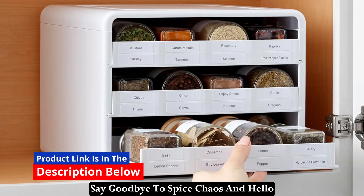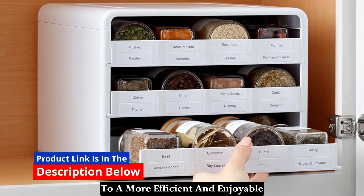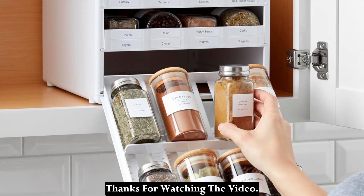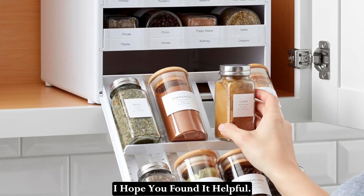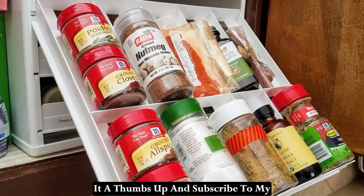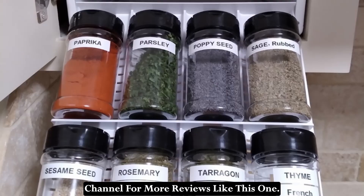Say goodbye to spice chaos and hello to a more efficient and enjoyable cooking experience with the Spice Stack. Thanks for watching the video — I hope you found it helpful. If you enjoyed the video, please give it a thumbs up and subscribe to my channel for more reviews like this one.